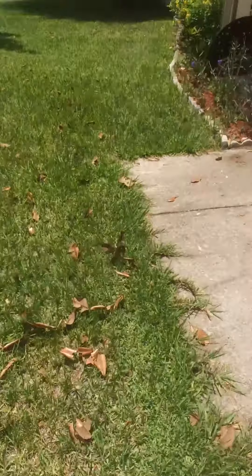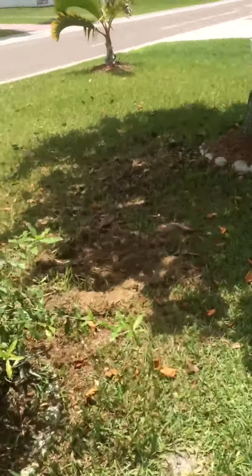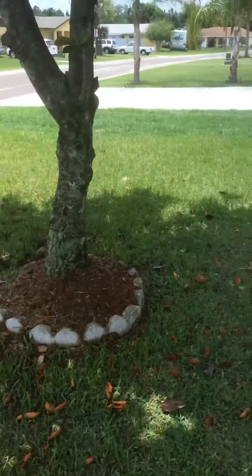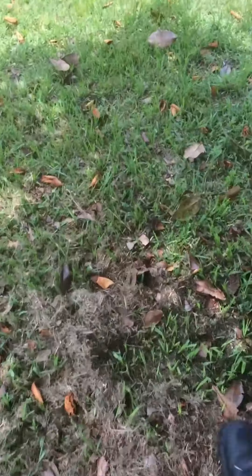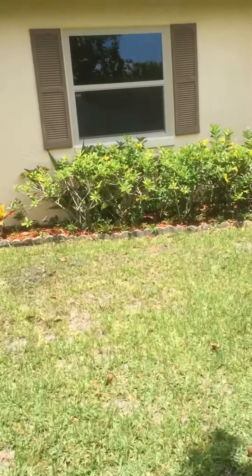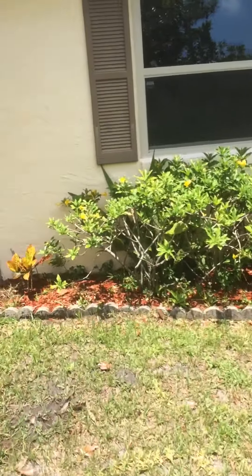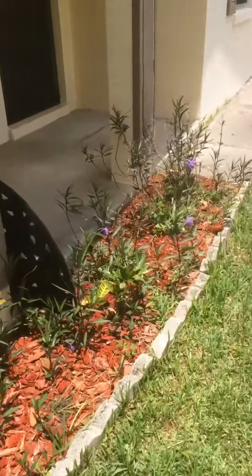After I finish that chore over there, I gotta come out here and do these leaves. I told the guy that cuts the grass for me when I'm not here to not put the grass clippings on top of the plants, because it's gonna look like a mess. I just put down nice red mulch and he's covered it all up with dead grass.